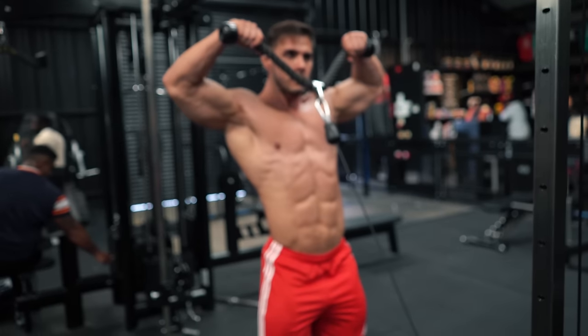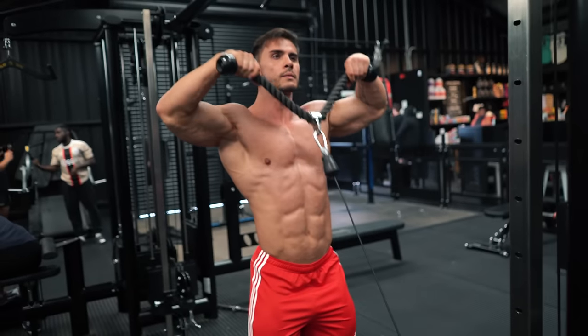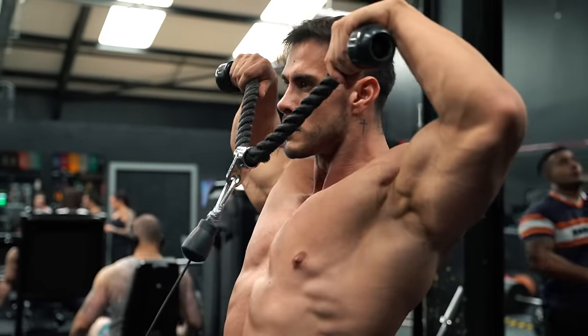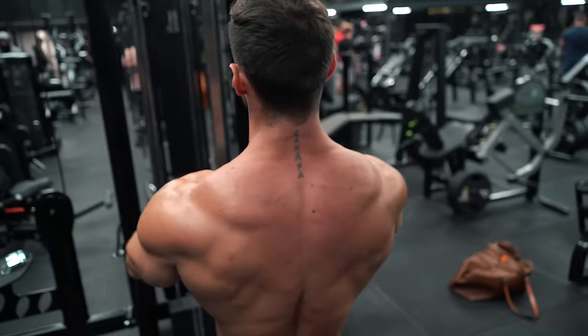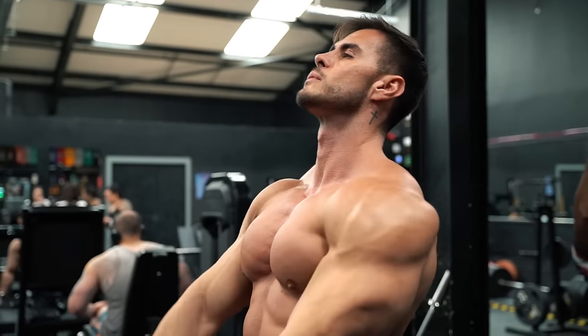Moving to the cable now — these are face pulls. Pulley at the bottom, body upright, bringing the rope up past the forehead. You can use a bit of external rotation here, as long as most of the work is coming from the rear delts.